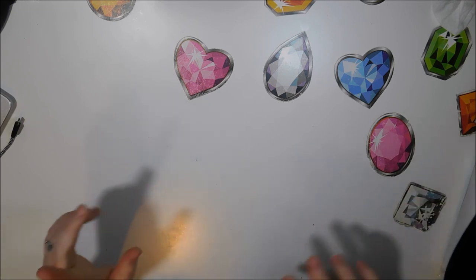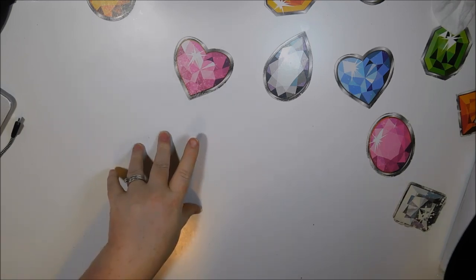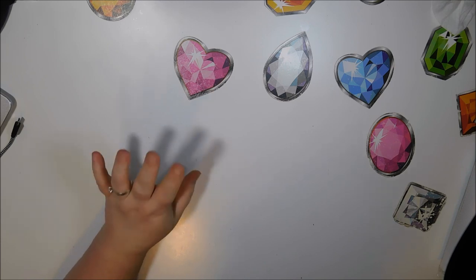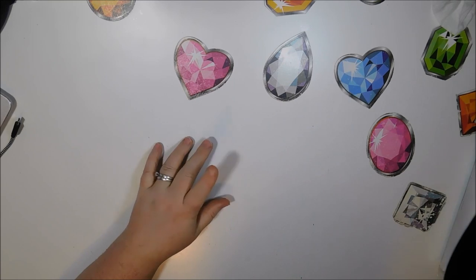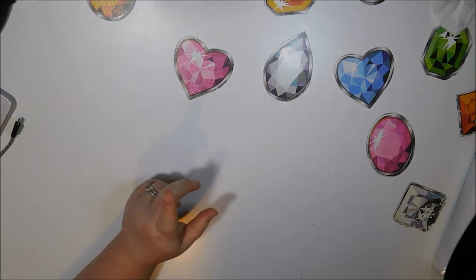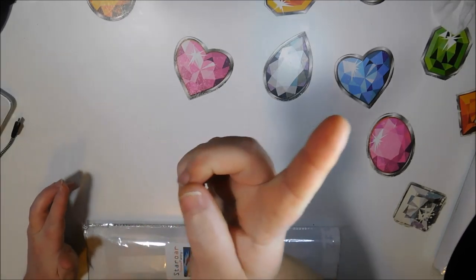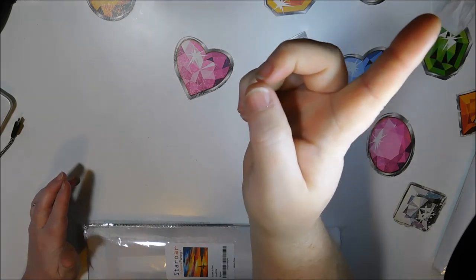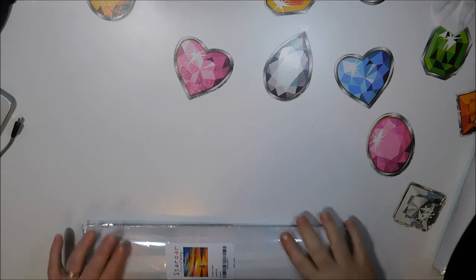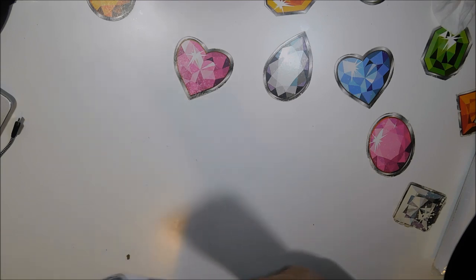I'm going to start with the smallest of the four. If you watched the first video, you know that there were two diamond paintings that did not have the cloth-like canvas. This is the second of the two. If you missed the first half of this video, this unbagging haul, you can find it in the link right up there. This one is called Sunset at Sea, and these can all be purchased on Amazon.com.